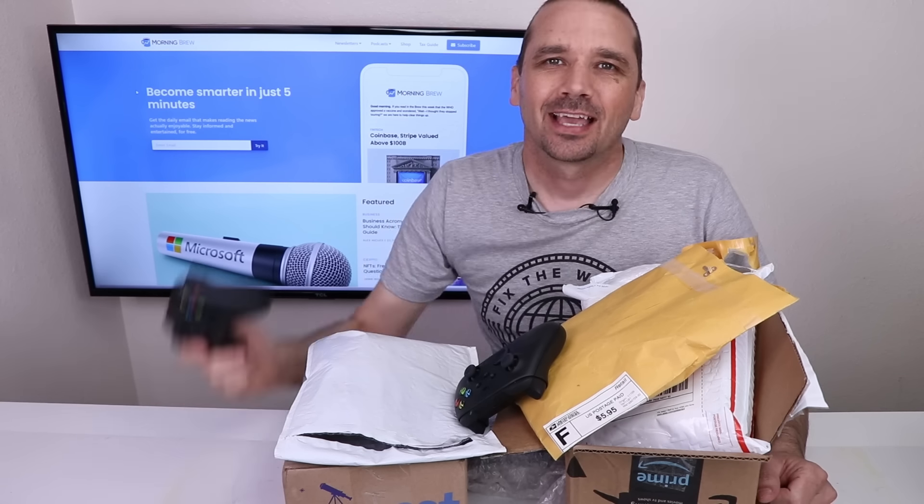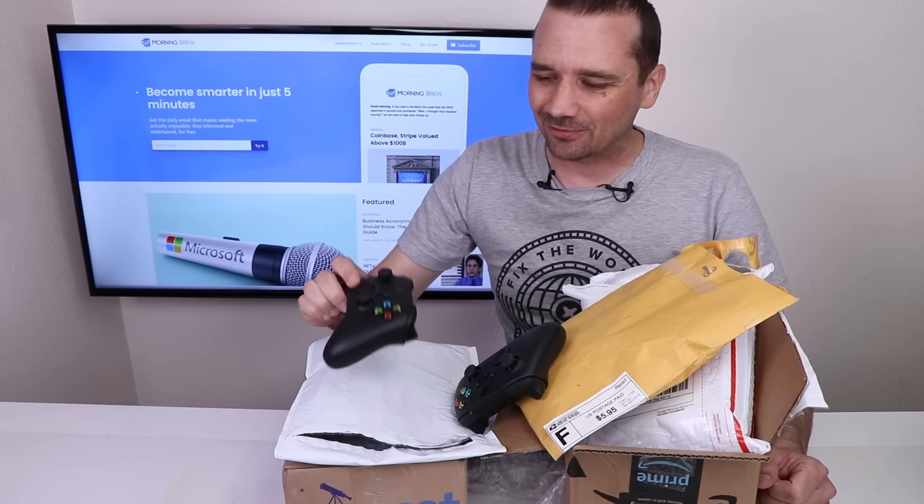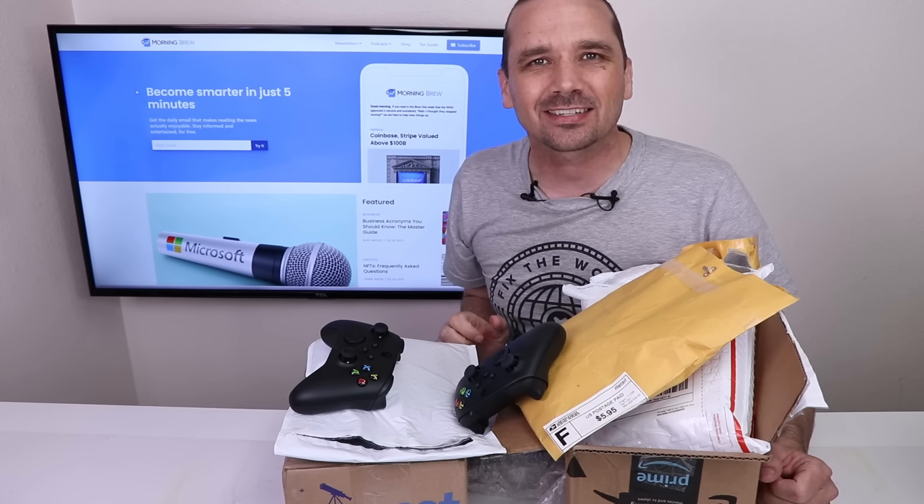This video is sponsored by Morning Brew. I bought eight broken Xbox Series X controllers from eBay to see if I can fix them. Let's get them unboxed and see what I got.